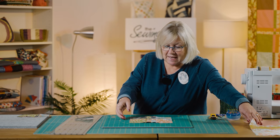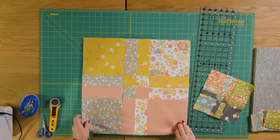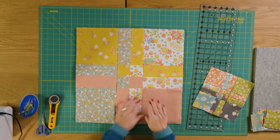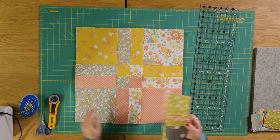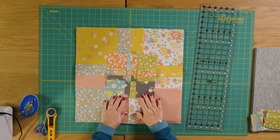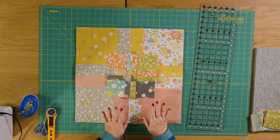Here's one I prepared using a layer cake — a 10-inch square — so you can see how that's worked out, which is the same as in the quilt behind me. You can see the difference in scale between the two squares, and I just think it's a lovely way of creating a really colorful quilt.